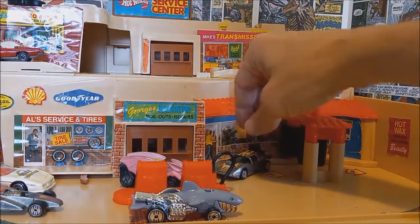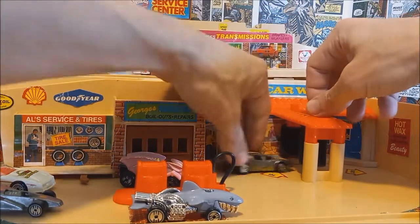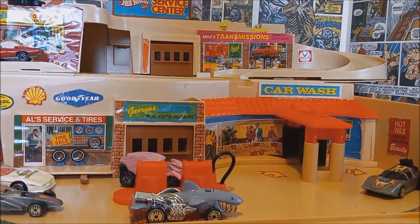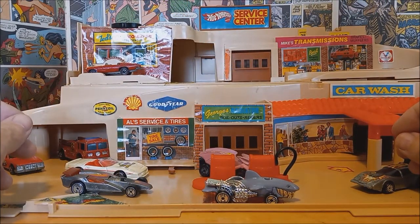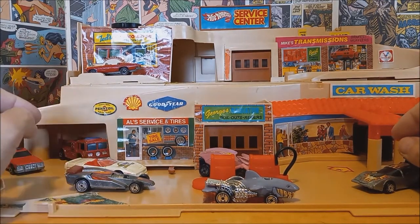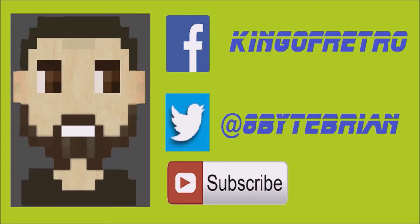Our space car is here for a car wash — there we go, looking nice and clean. The in-and-out stickers go the other way, but that doesn't really work well because when you put cars in that direction they get stuck and hit the wall. I think whoever installed those stickers put them in the wrong direction. Anyway guys, that's going to do it for my quick look and mini review of this 1979 Hot Wheels Service Center playset. I hope you had a good time — I'll see you next time. Don't forget to hit that subscribe button and follow me on Facebook at Kinger Retro or Twitter at hashtag 8-Bit Brian.